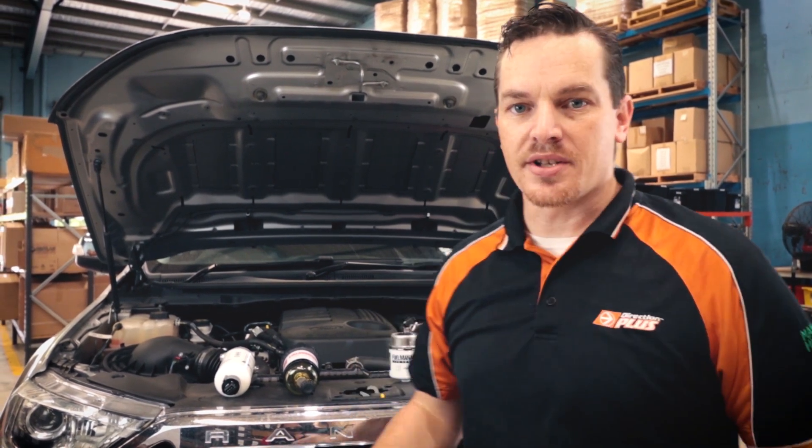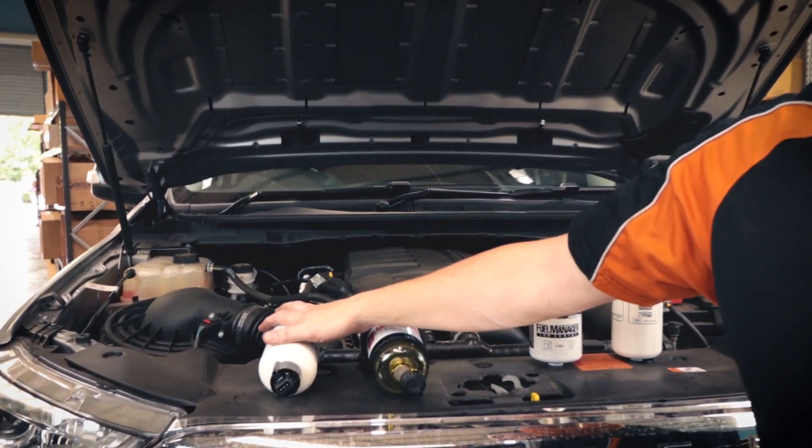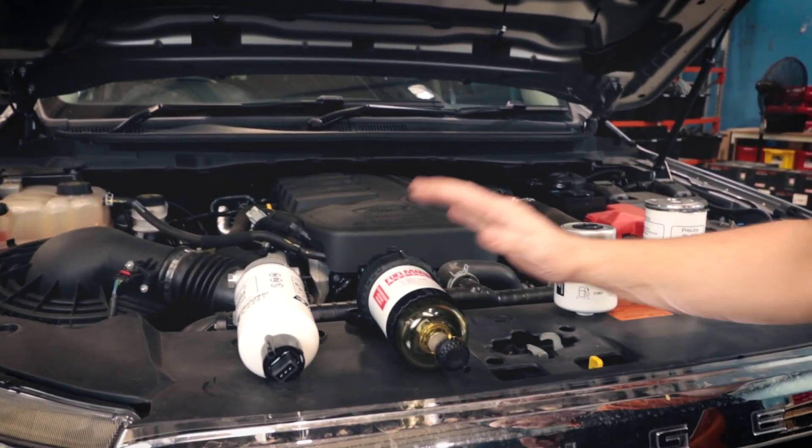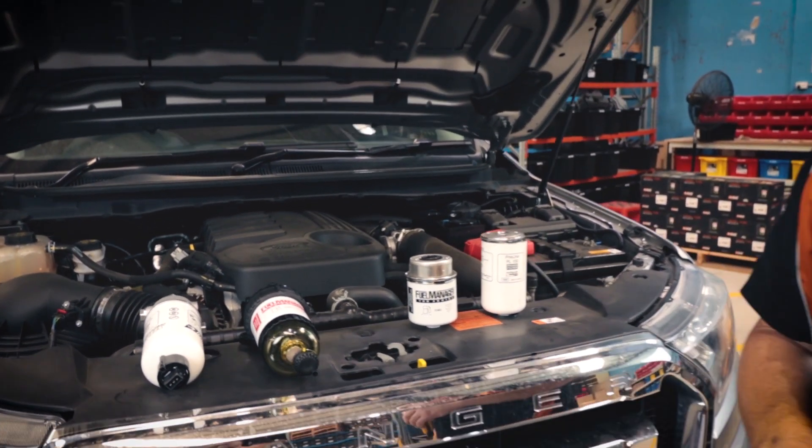We commonly get asked all the time: what is the difference between our fuel manager systems and our pre-line system? So today we're actually going to pull these apart and show you the actual differences between the fuel manager and the pre-line systems. Behind us we have our pre-line and our fuel manager, and we're going to pull them apart and show you exactly what those differences are.